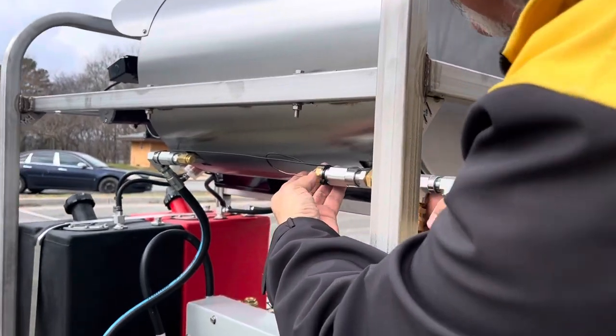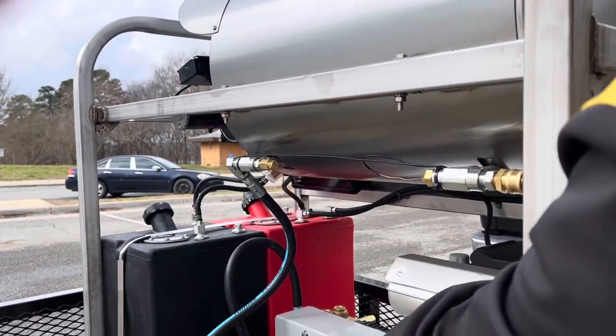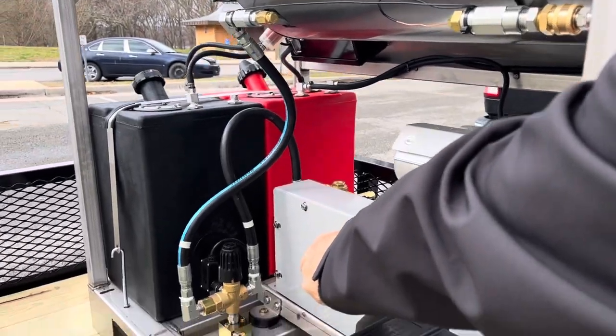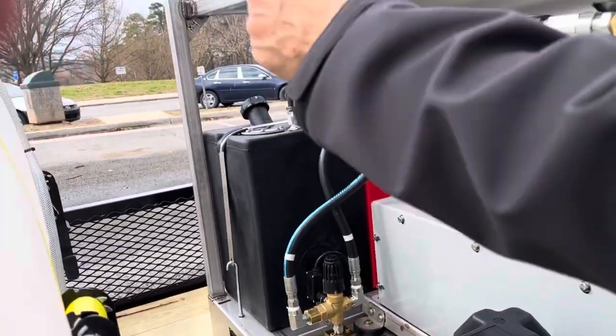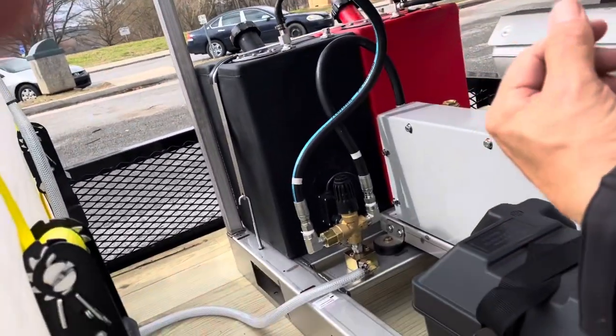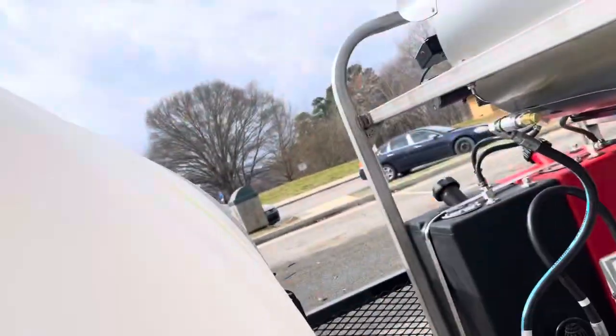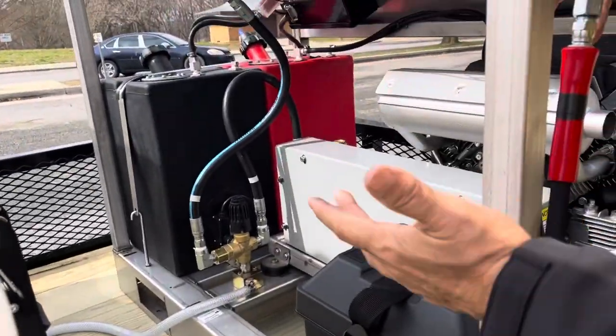This is your temperature regulator. This is a blow-off here. You'll see this line going back to the tank — when you shut your wands off, the back pressure with the water will release that pressure and send the water back to the tank. That kind of saves your pump.